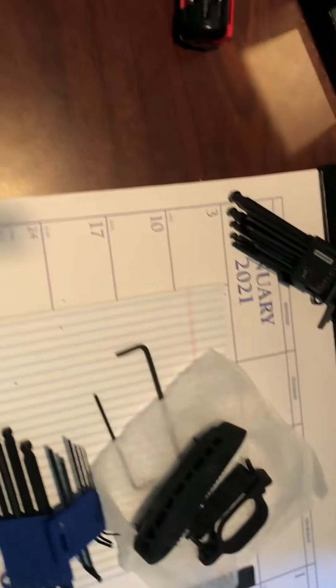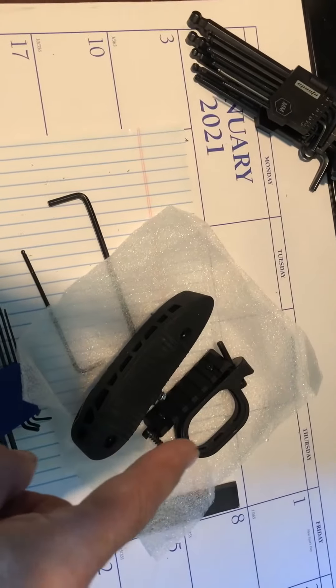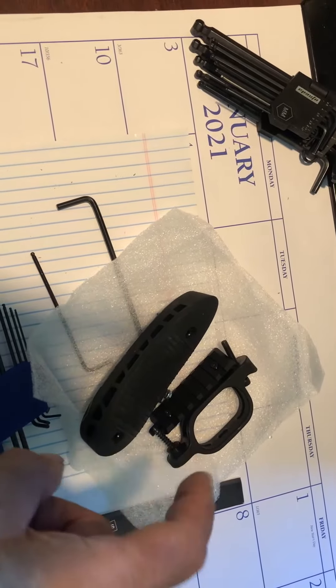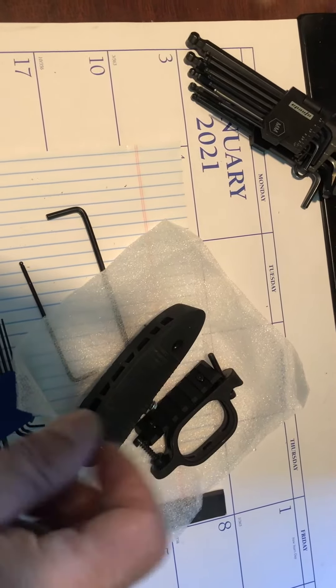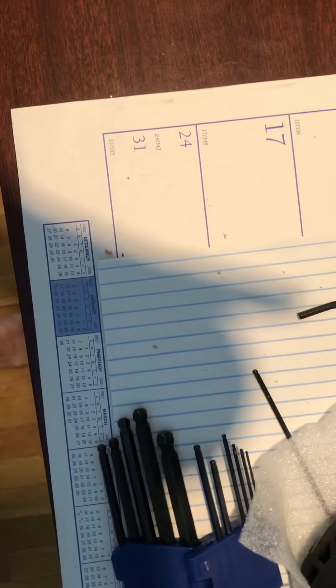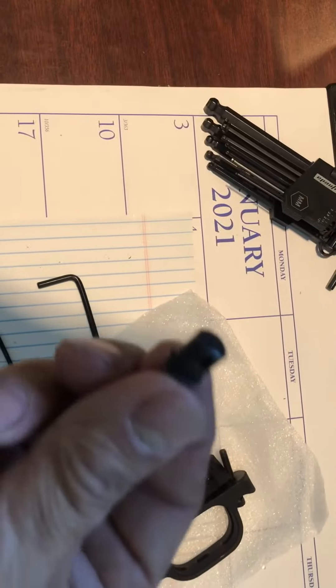Just took two Allen keys, then removed the buttstock, the trigger guard, and the Picatinny rail underneath, and then some other part — I forgot what it's called. But I got it apart.